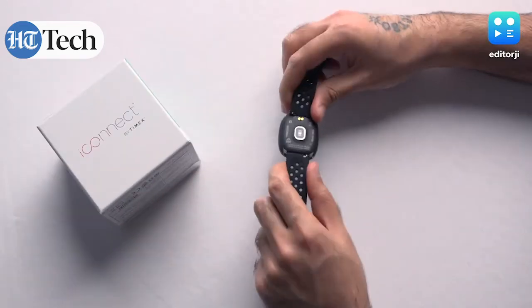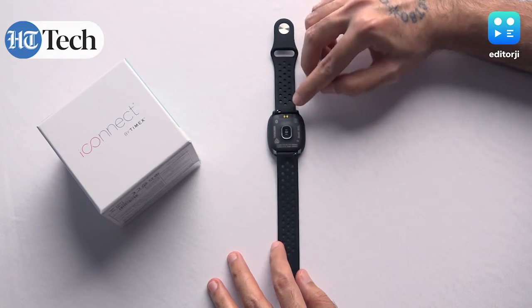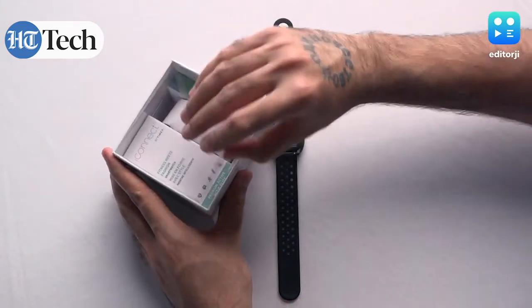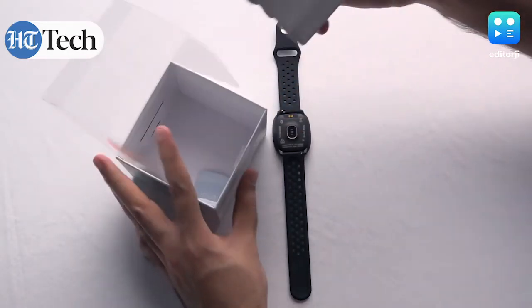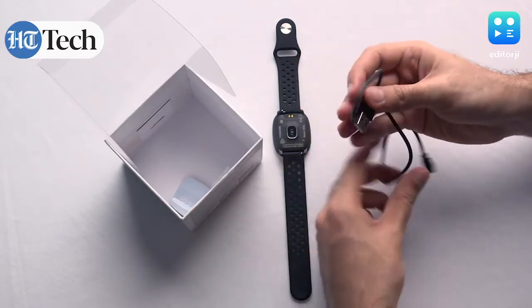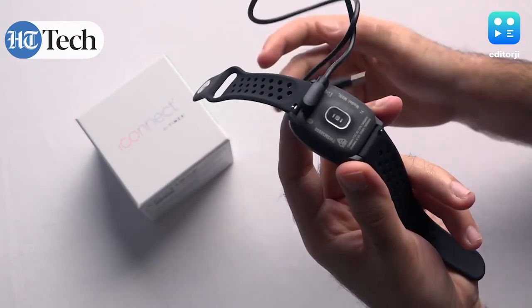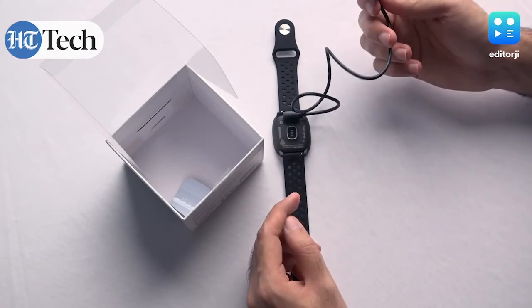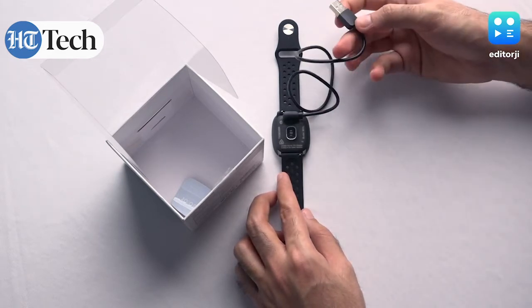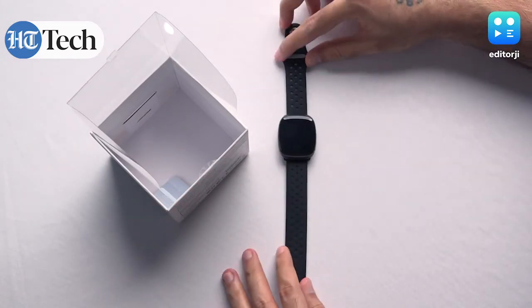Speaking of design, on the back you'll notice the heart rate sensor which tracks your heartbeats in beats per minute. It also features a proprietary magnetic charging dock. Opening up the box, there's a small cable inside for the magnetic charger — it just clips on and starts charging. Timex has not included a USB adapter in the box, so you'll have to find your own, but since this is a relatively low-power device you can charge it from any USB point including a laptop or computer.